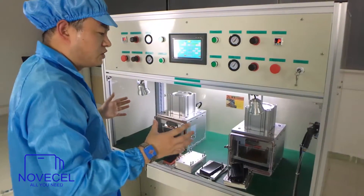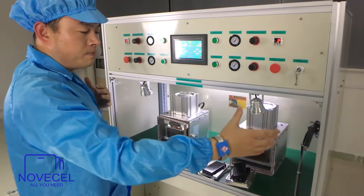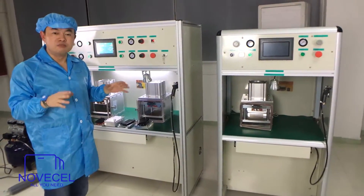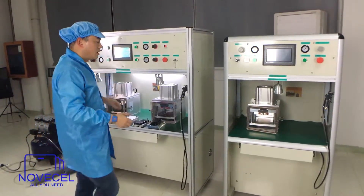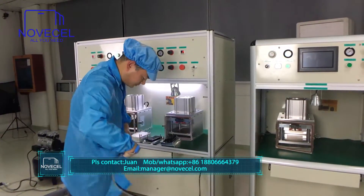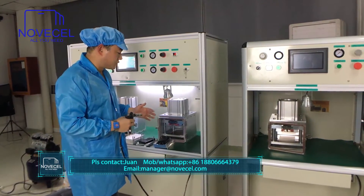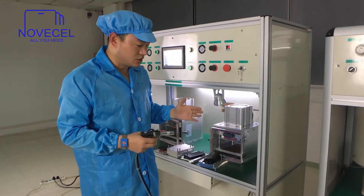The advantage of this machine is that it has two separate laminators with independent settings. Also, if you buy two BM03 machines it's going to be more expensive than one BM04, so if you have a big production demand I suggest getting this one. The BM04 also comes with an ionizer gun, which is used to get rid of static electricity — because dust is the enemy of LCD production.